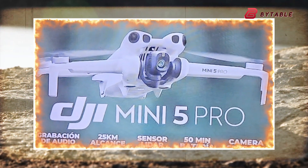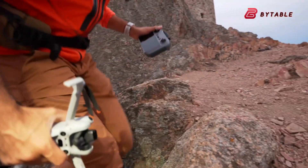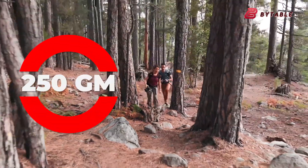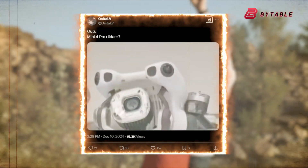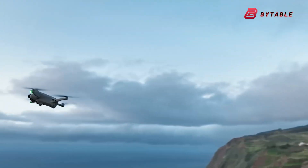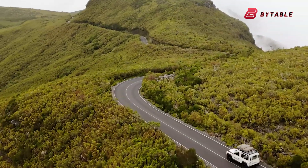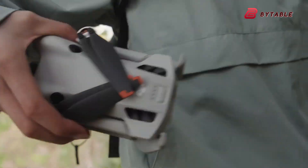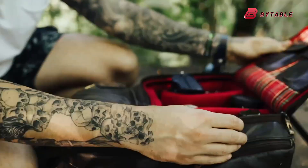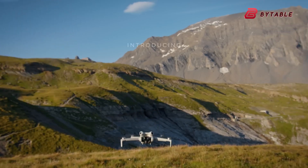A recently leaked promotional image of the highly anticipated DJI Mini 5 Pro has surfaced online, hinting at substantial technological advancements while maintaining its critical sub-250-gram weight class. The leak, originating from a Spanish-language marketing material shared on social media platform X, has ignited discussions among drone enthusiasts, suggesting that the upcoming Mini 5 Pro could be DJI's most advanced ultralight drone to date. The promotional image highlights several notable upgrades, including the introduction of LiDAR sensors and the possible integration of a 1-inch camera sensor, marking a significant leap forward from its predecessor, the Mini 4 Pro.